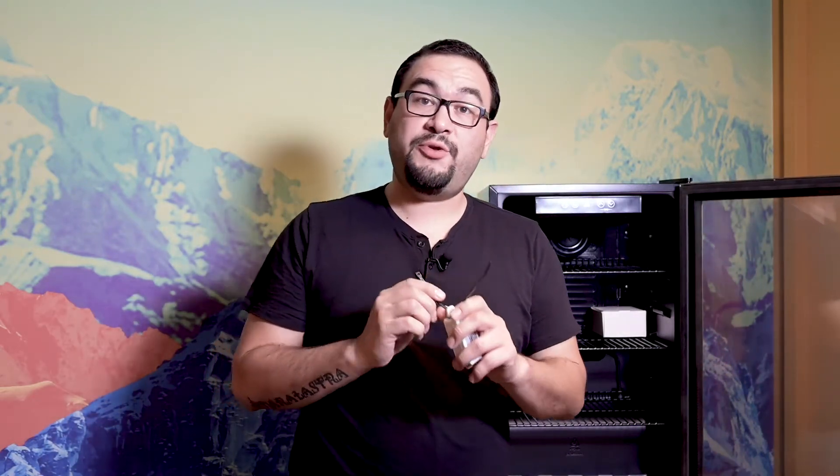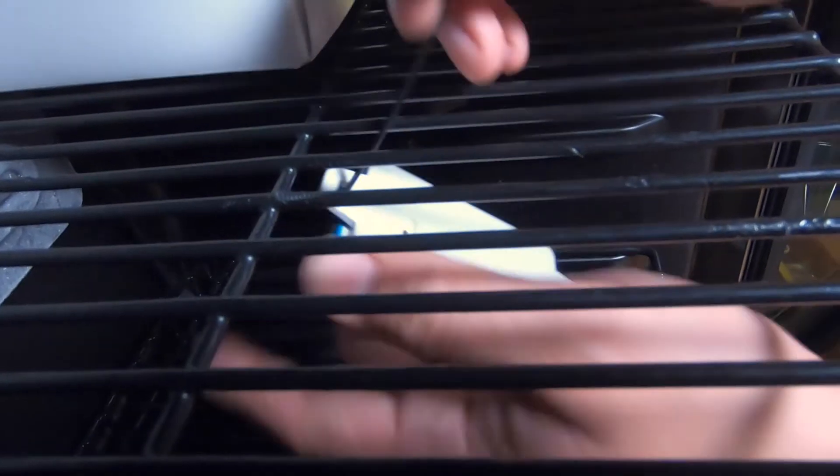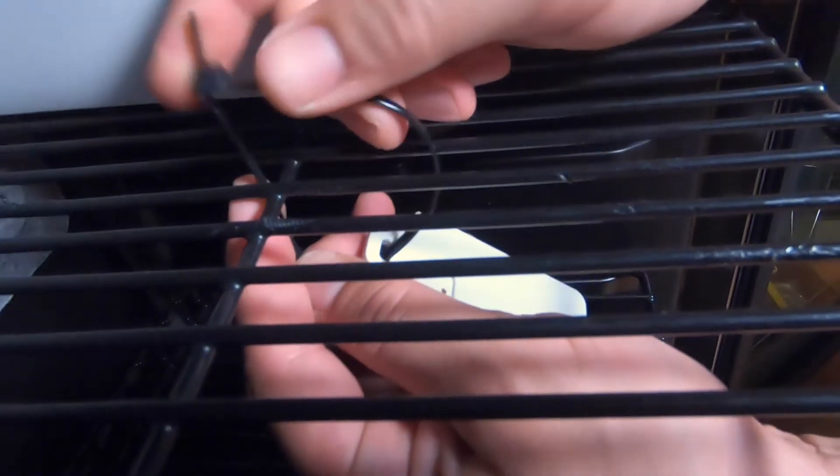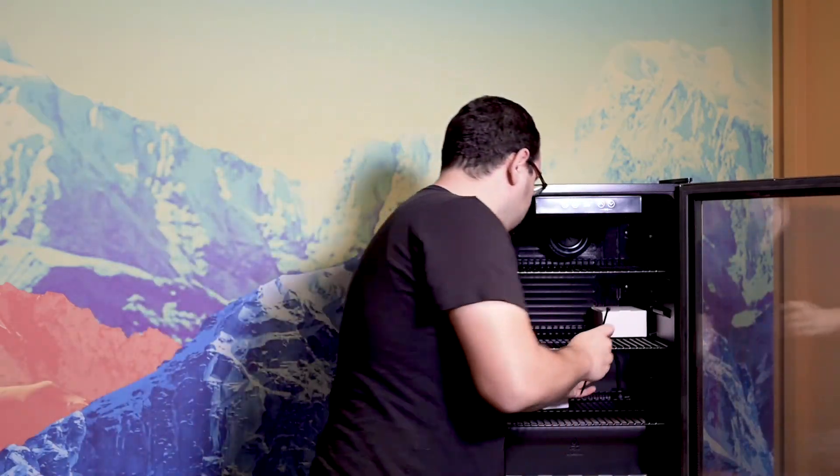I'm taking my first zip tie, putting it through my loop, and then I'm going to find the bar here in the middle of the rack to just secure it. Next I'll take my second one and secure the other half. I've cut off my excess zip ties with my pliers.